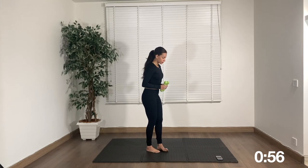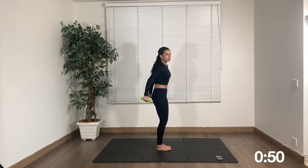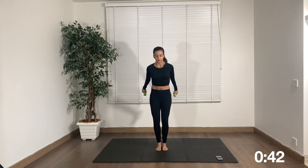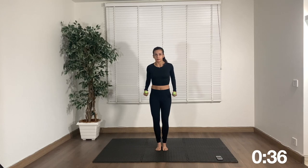Next up is triceps. We're just going to do a tricep kickback — in this position, straighten and back in. You'll feel the back of the arms activate. Put intention in the muscle and squeeze as you take your hands back. Don't swing your arms — make sure you stop at the hip. Controlled, slow movements. Keep going.